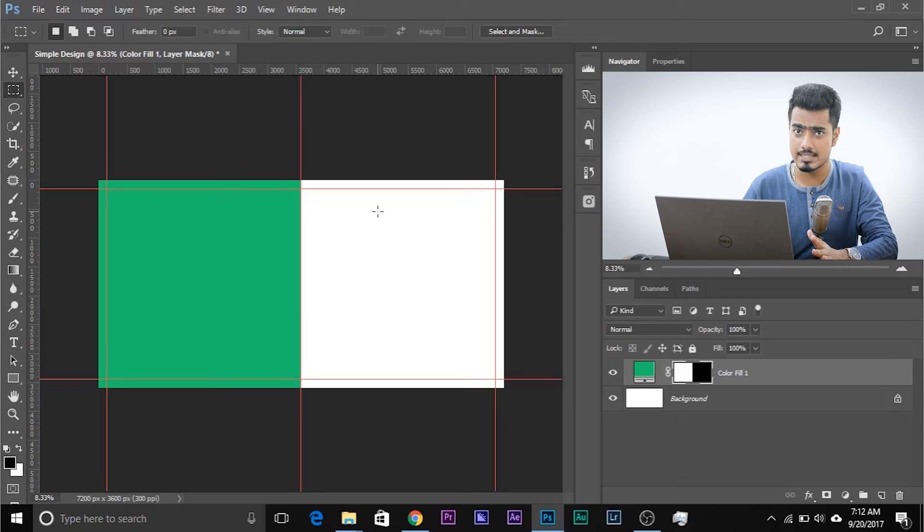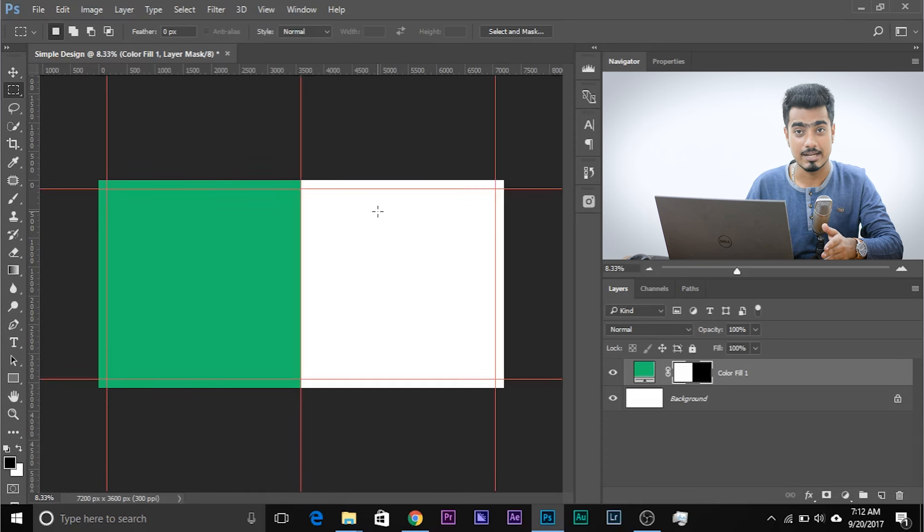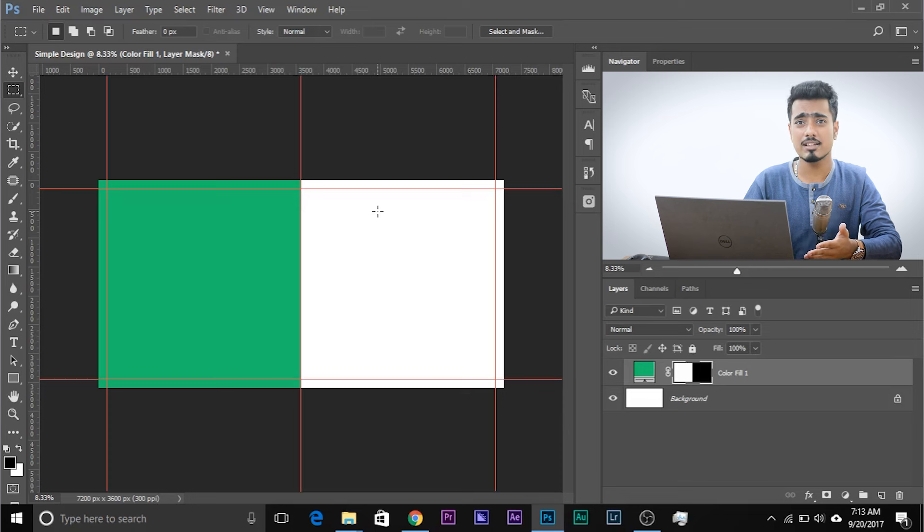Anytime you want to hide the guides, press Ctrl and colon — the shortcut is on screen. Press Ctrl and colon again to bring them back. If you want to bring up the pixel grid, use Ctrl and apostrophe; Ctrl and apostrophe again to hide it. If you're using a Mac, that would be Command and colon or Command and apostrophe.